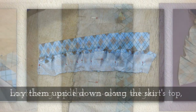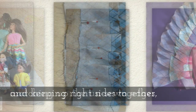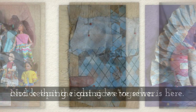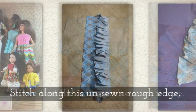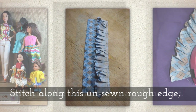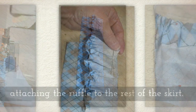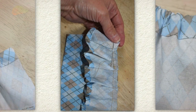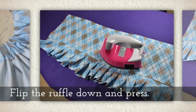Lay your long row of pleats upside down, matching up the unsewn edges with right sides together. Notice the casing that we've sewn is down at the bottom, and then you're going to stitch along that unsewn rough edge. I actually did this by hand when I attached my ruffle to the rest of the skirt — I hand stitched it. This just helped me keep those ruffles nice and tight as I was sewing.